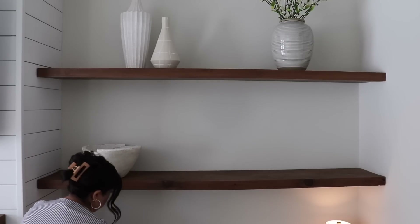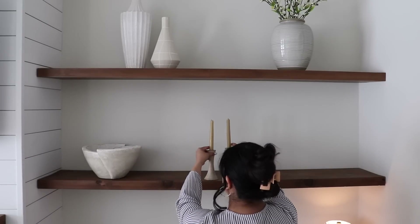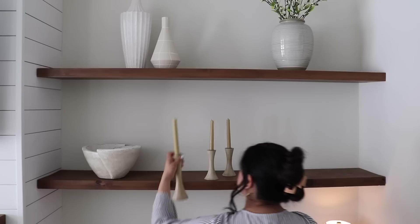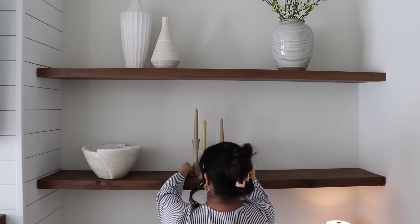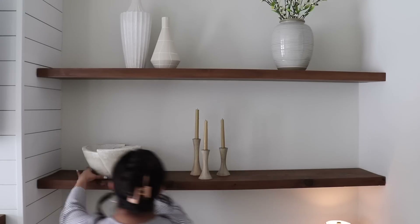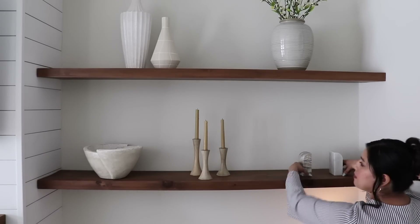I'm starting with this decorative bowl and adding some tapered candles to the middle with those wooden candle holders. I'm going for lighter and brighter colors for the spring and trying to use more of the lighter wood tones, and then I'm just adding these marble bookends with some books.